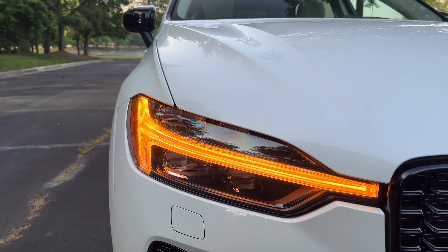They have simplified their trim levels. We now have the base Core model, then the Plus model — which is what we're testing here — and the fully loaded Ultimate trim level. With the Ultimate trim you can option in the B6 power plant, which is the turbo and supercharged four-cylinder engine. You can also option in the air suspension for an additional $1,800, available with the Ultimate trim only.